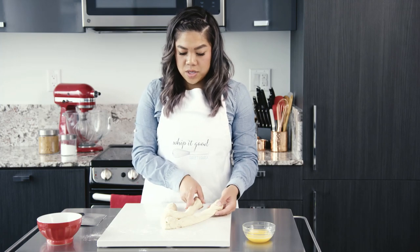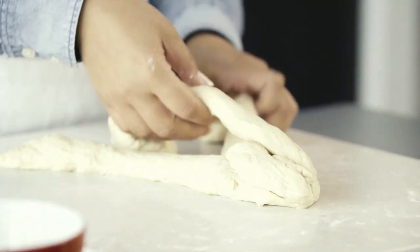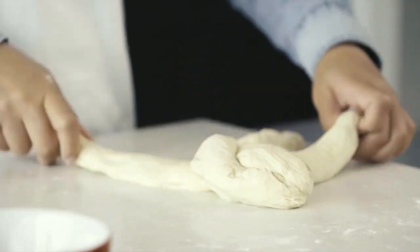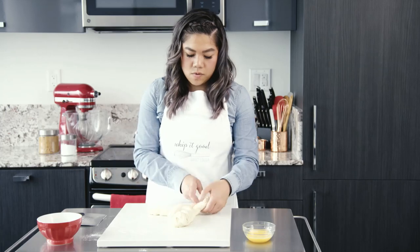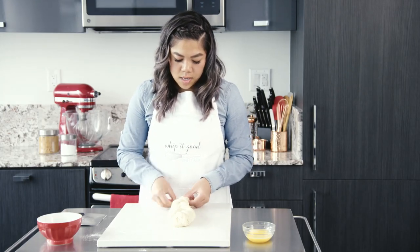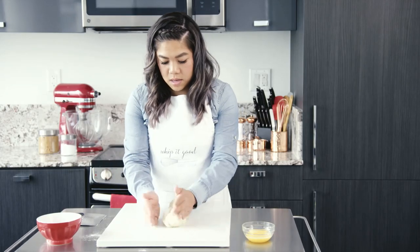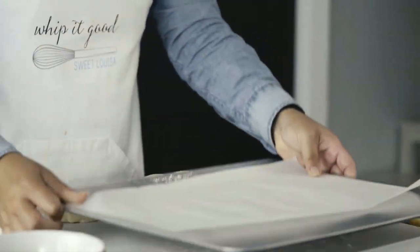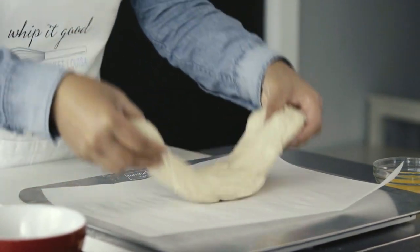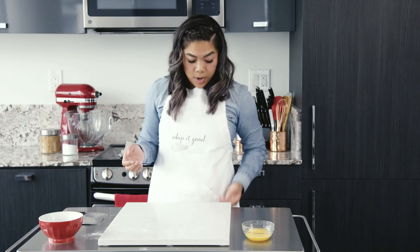Since I'm right handed, I might just go with the right strand first, and then I'll go over it. I'm going to set this on top of my baking sheet and set it aside to let it rise, and work on another one.